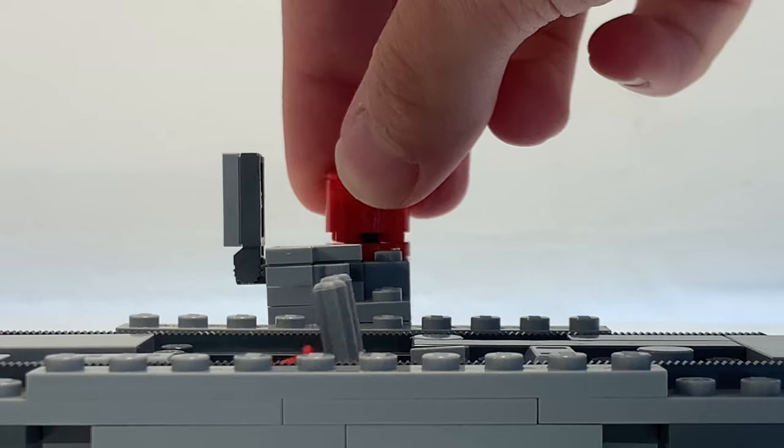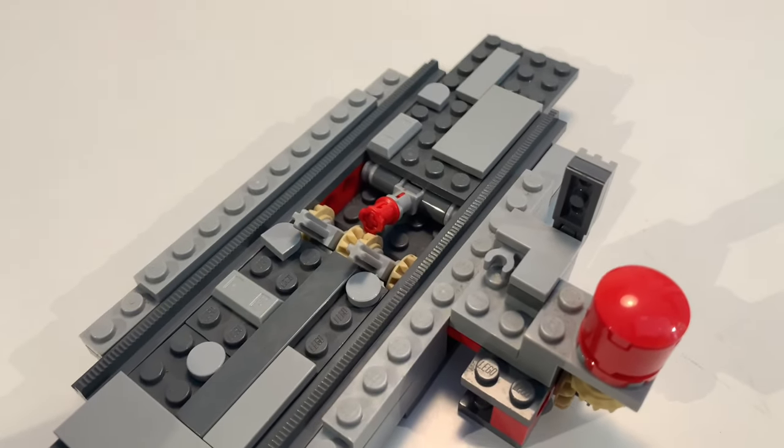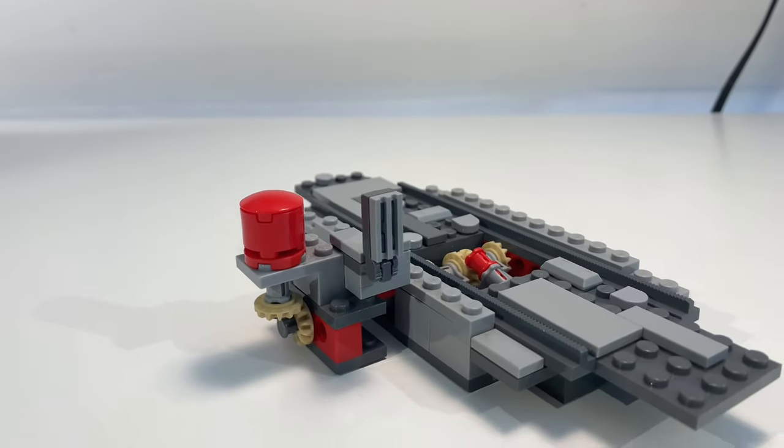That's pretty much it for this small MOC. I just wanted to make a video documenting it before I take it apart, as it's one of the last pieces of our LEGO city that's actually still standing. Thanks so much for watching — catch you in the next one.